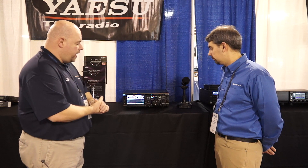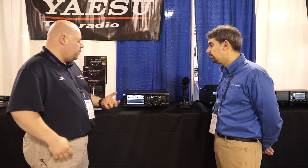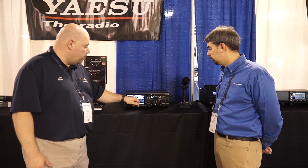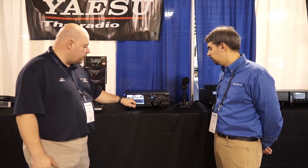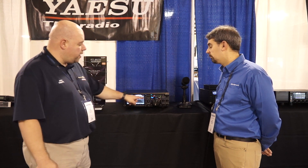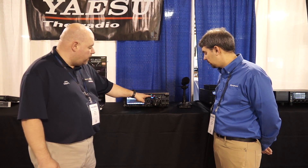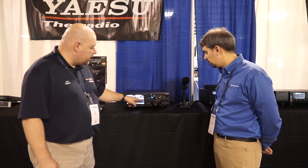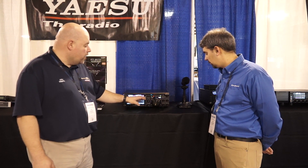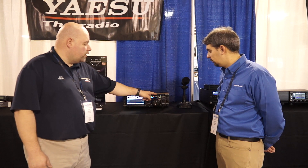Some other neat features built into it: we have band selection buttons right on the top here. One unique thing we wanted to do — because some people want to change the display around — is the band selection buttons actually have two different colors. Blue is for selecting your main band, and white is for selecting your sub-band. So at a quick glance you can see your blue is on 40 meters, and if you want to change your sub-band you can click over and go up to 10 meters. Now you can see you're on 10 meters with the frequency right there. If you're paying attention to activity on the screen and not necessarily the frequencies, you can always glance over to those quick-look keys.